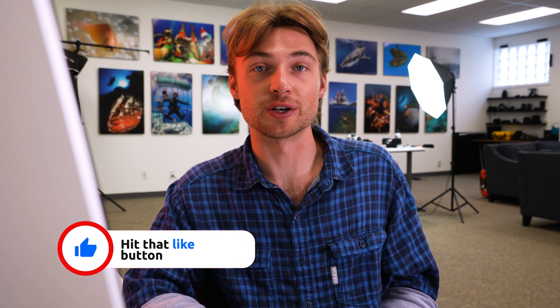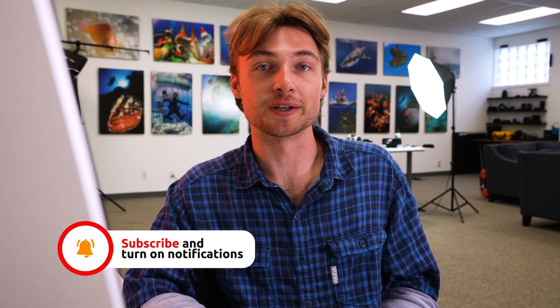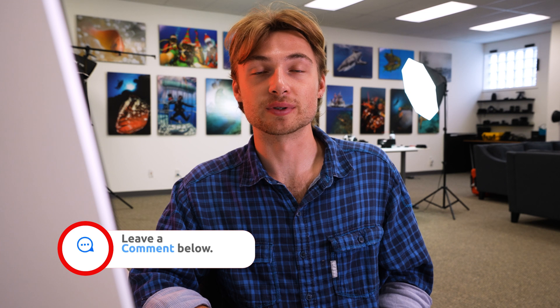If you like tutorials like this, please drop us a like and consider subscribing to our channel, as well as hitting the bell icon to be notified of any of our future videos. We also have a weekly newsletter packed with tons of information on diving and underwater photography. If you're interested in that, I'll leave a link in the description below to sign up.